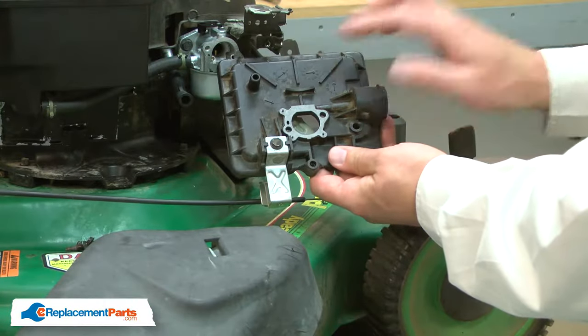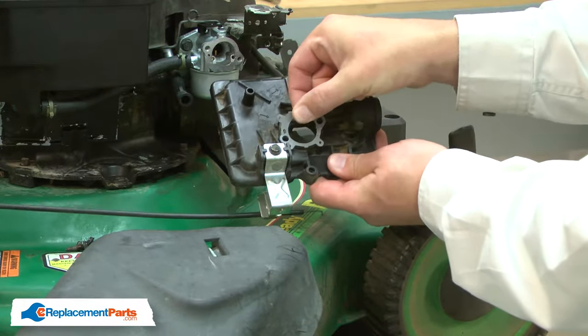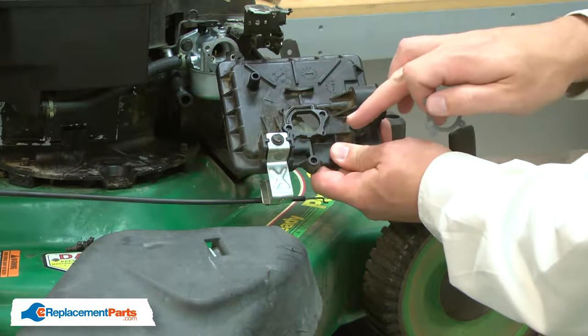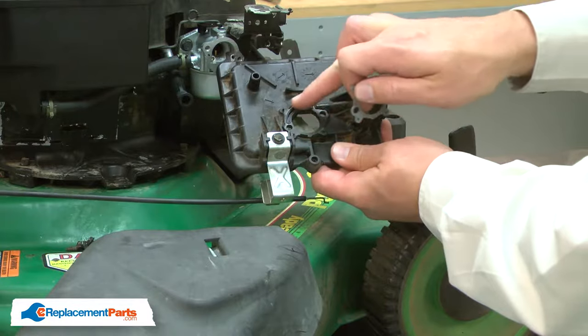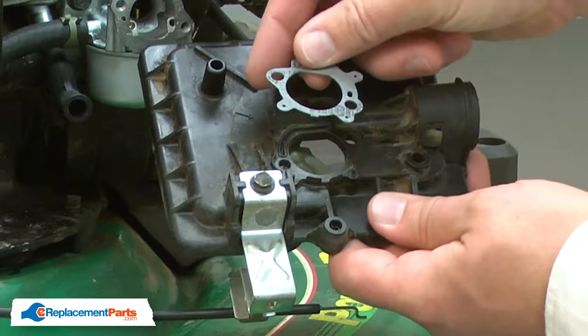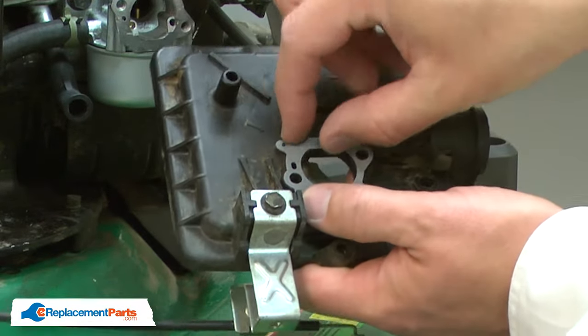With the primer base removed, now I can remove the old gasket. Sometimes the gasket will stick to the base and you'll need to use something like a razor knife to scrape the old gasket away. With the gasket removed, I can install the new one. Make sure you orient it properly so everything lines up correctly.